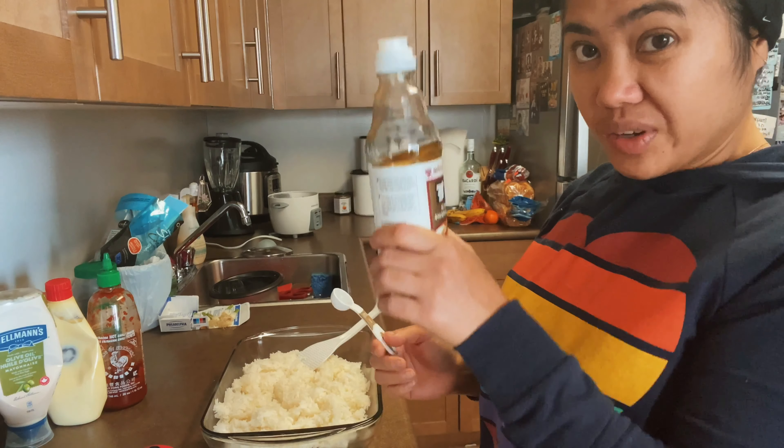There's sriracha, and the Japanese mayo. Okay, so you could bake it for twelve minutes.